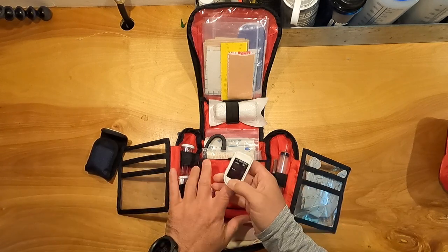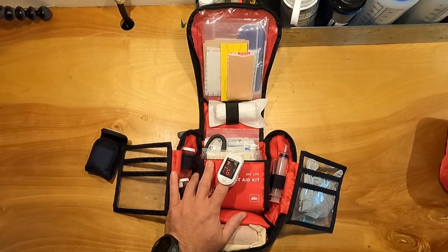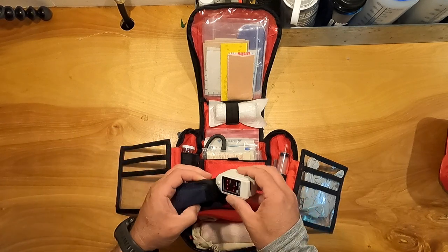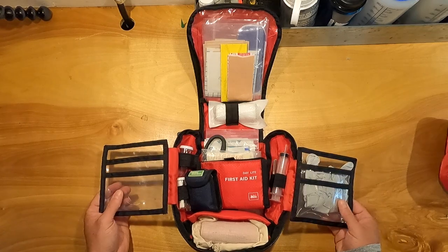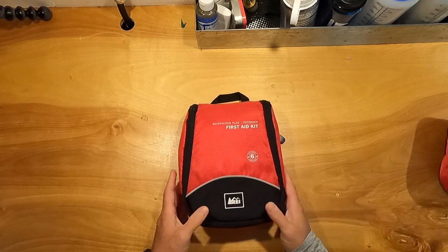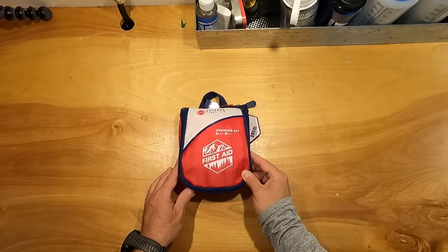This kit also has my pulse oximeter, which measures the oxygen level in your blood. I'm not sure exactly how accurate the oxygen reading is, but it accurately measures pulse rate, so when I'm working with a patient I'll take the first pulse manually and then track it with this. I'm currently at 98% oxygen and a heart rate of 90 — probably because I've been talking a lot and just worked out. This kit also has a Knoll's pocket guide instead of a full first aid book, which fits better.